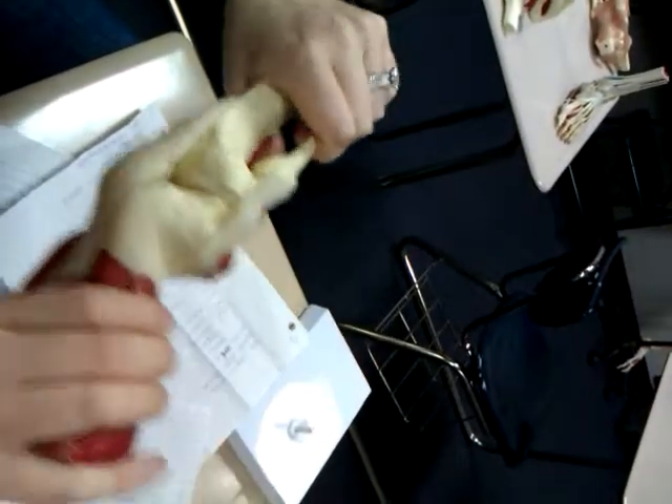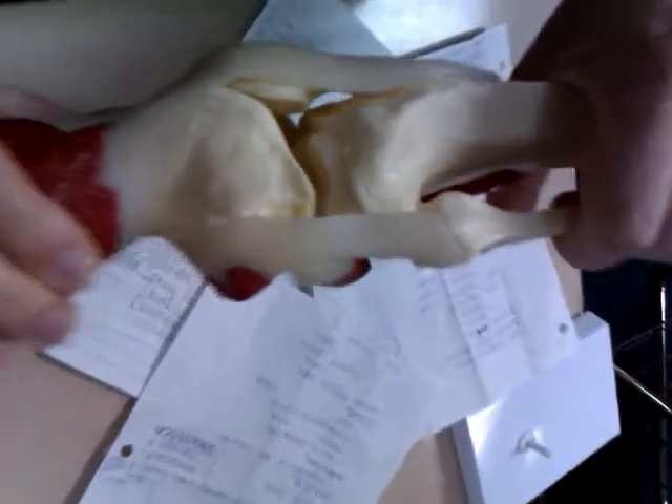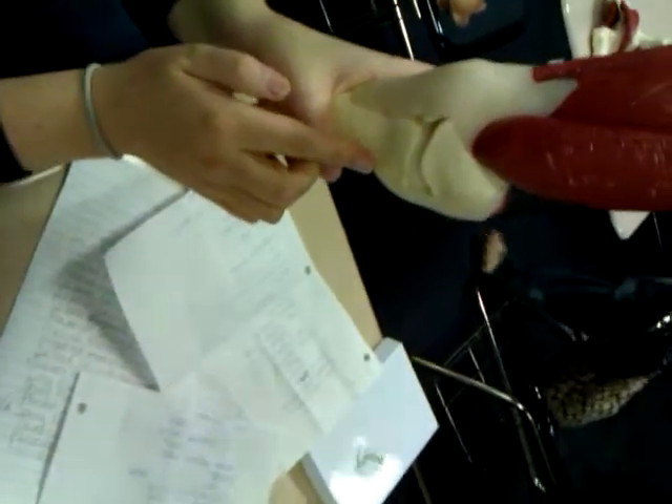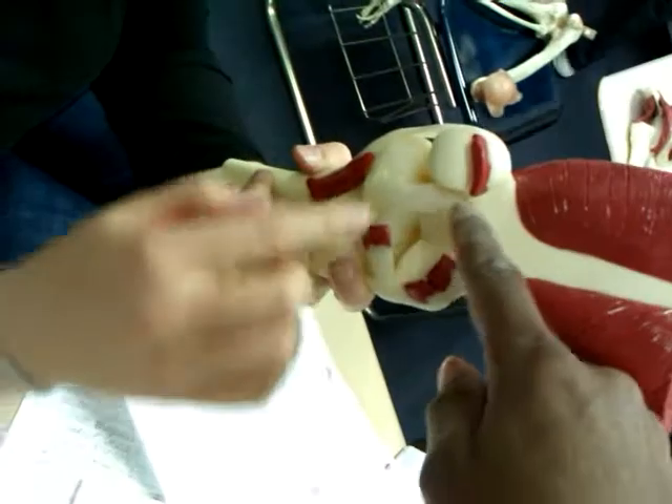And I'm going to bend the knee, if you can see it in there. And then the medial collateral ligament. The one on the back — this is the posterior.